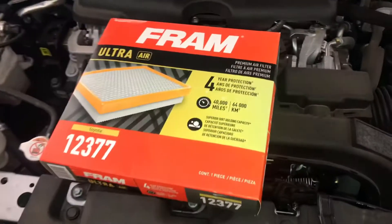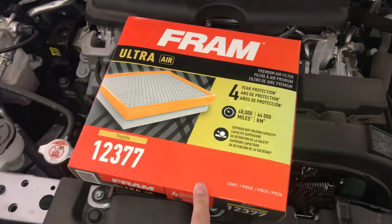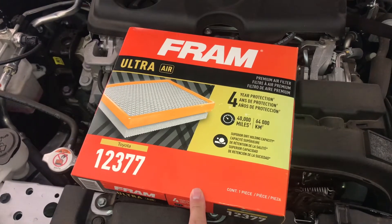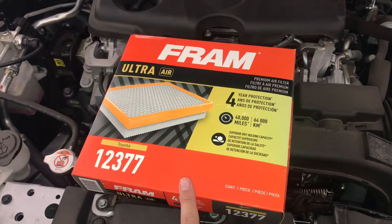I wanted to show the aftermarket Fram filter. This is a Walmart Fram filter, exclusive to Walmart. I'm going to go ahead and include the links below.